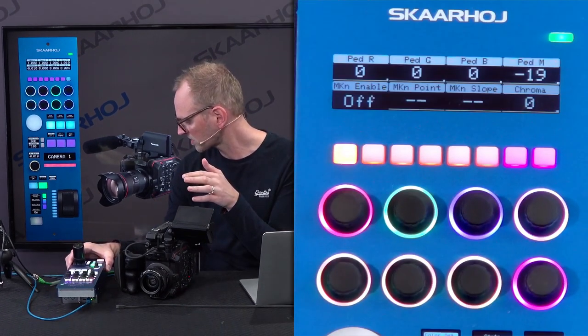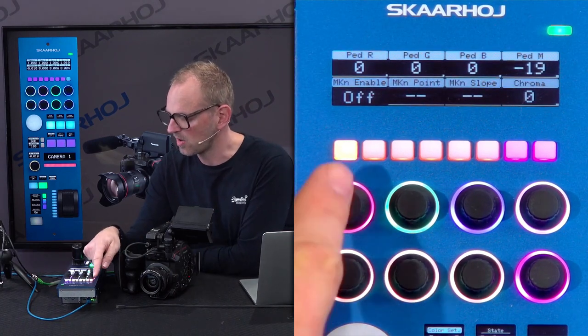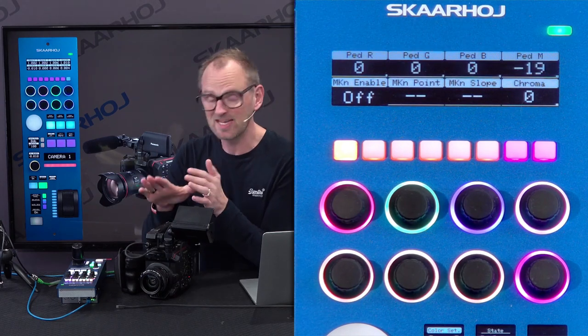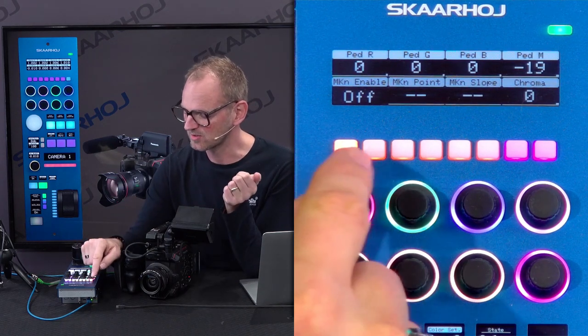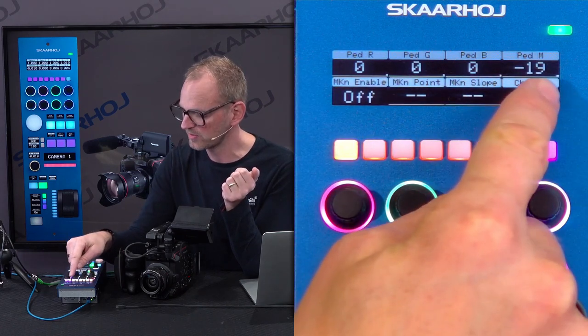I want to go to the top part of the RCP. In this section you really see all the parameters we can adjust. This is so cool because this camera has a lot of parameters you can set, and that you want to set if you're a professional camera shader. You see here we have a pedestal for red, green, and blue, and the master pedestal over here.